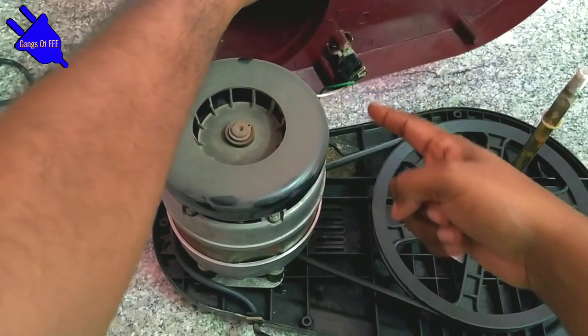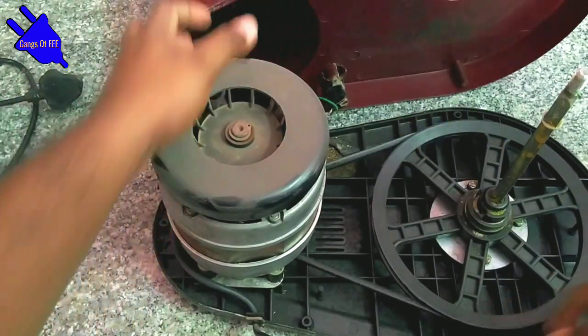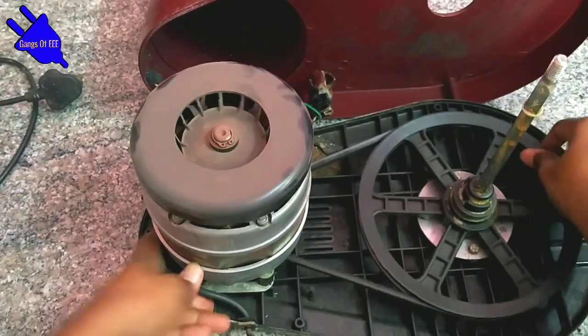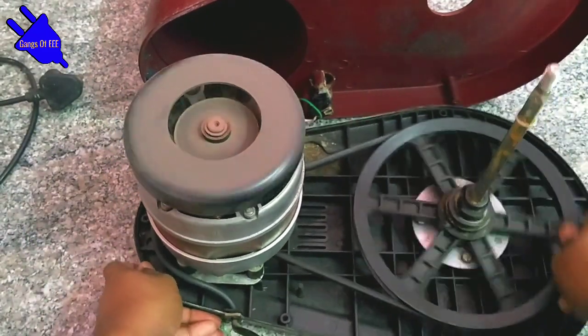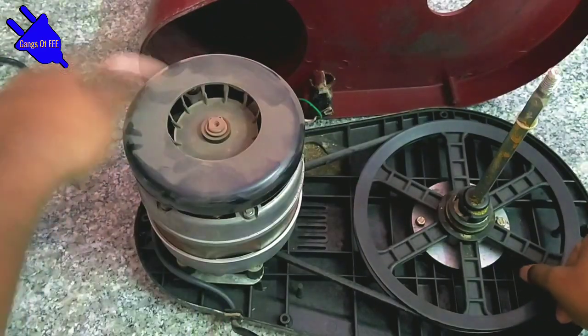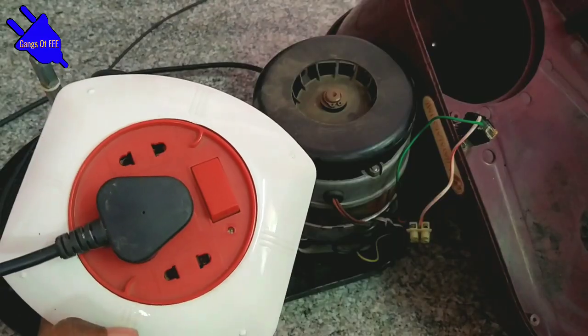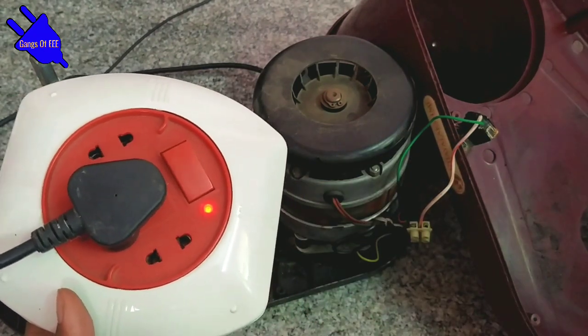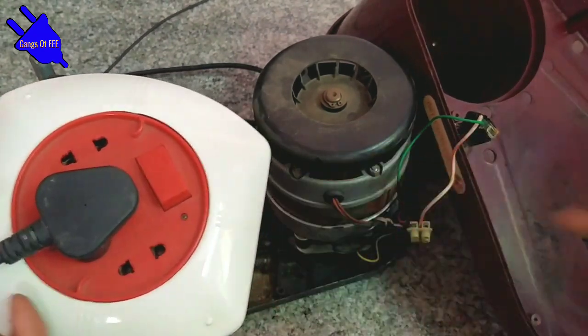There will be a wire problem. The rotor is below the belt. Now I am going to switch on the grinder.